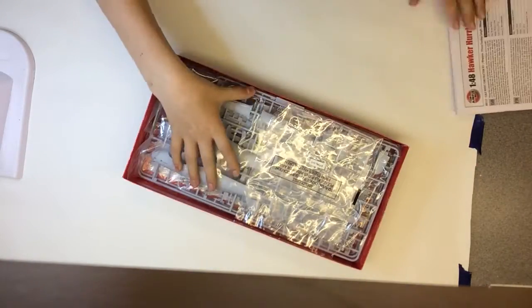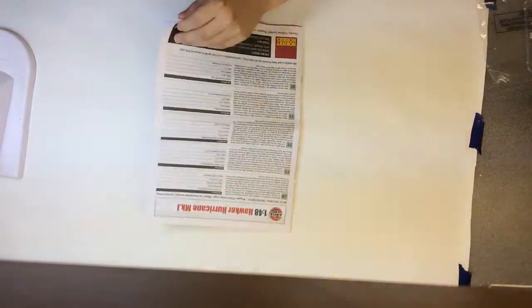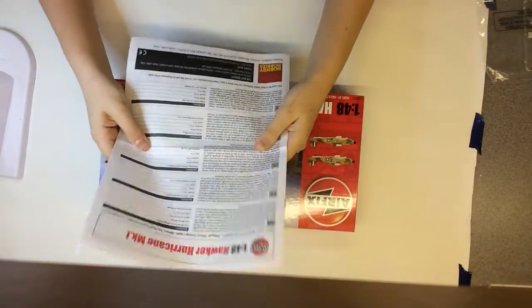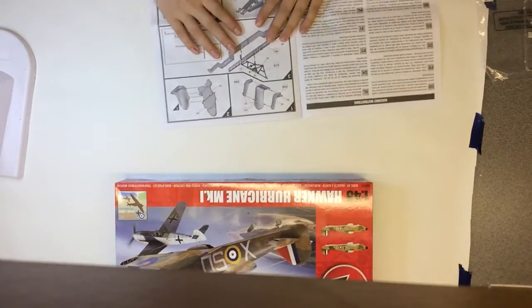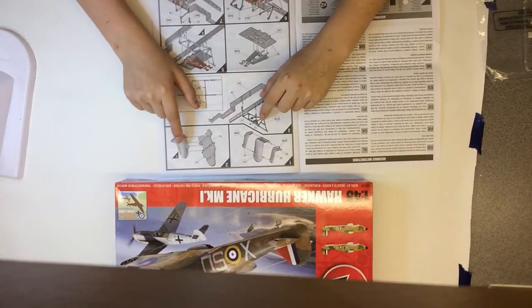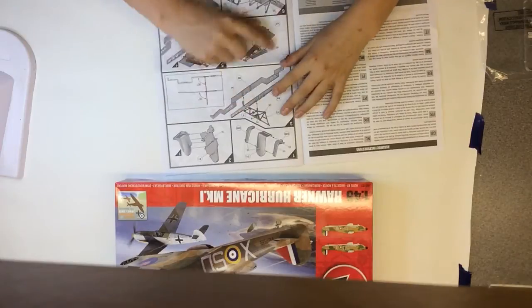Inside the box, we'll start with the instructions. First up we have the cockpit assembly going in, with the seats. This kit has quite a lot of cockpit detail — you've got all the framework going around.